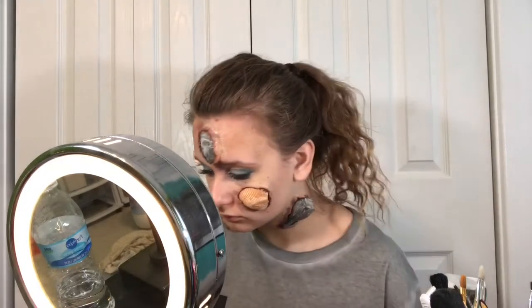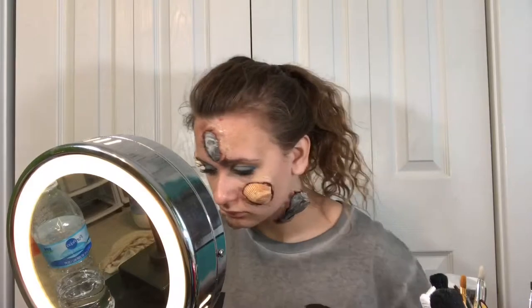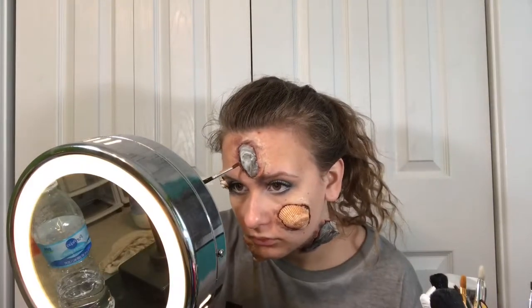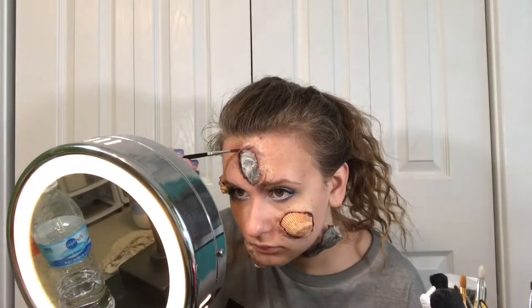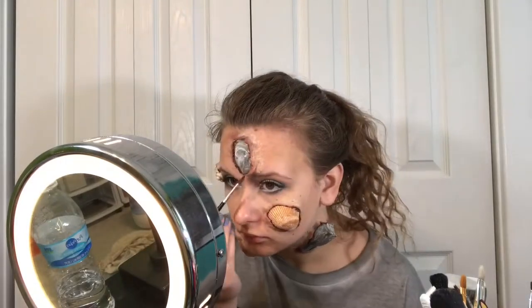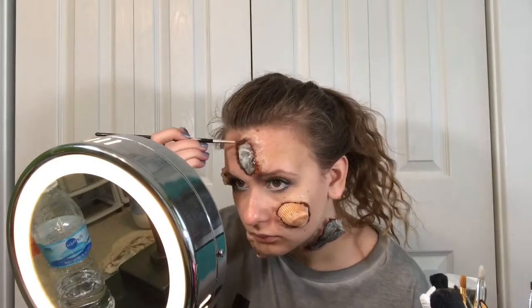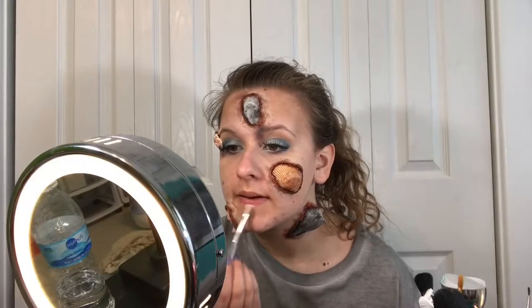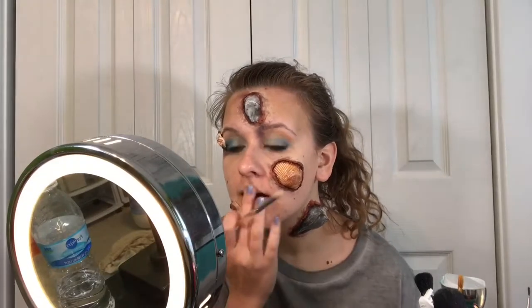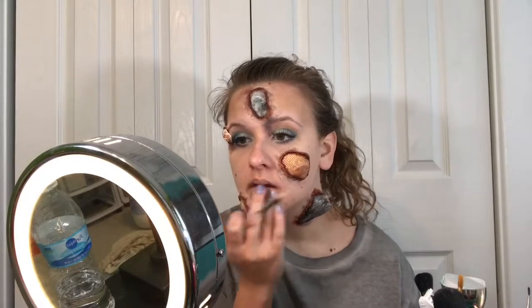I'm taking the aged blood in the same palette and putting that over the irritation color I did earlier, just to give it a bloodier effect. Next, I'm taking the yellow and pale shade and putting them on my lips to pale them out — my lips were real chapped, so this hurt a lot.